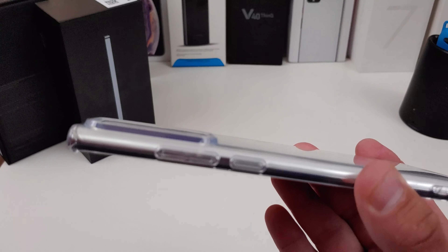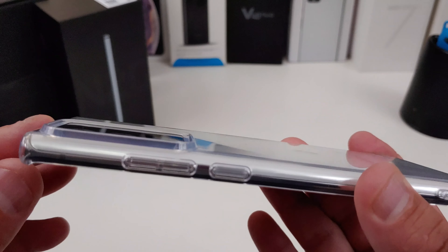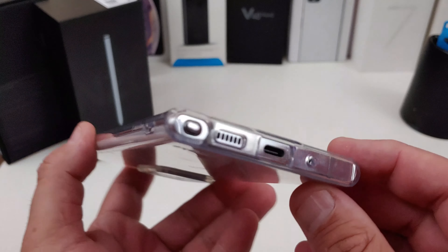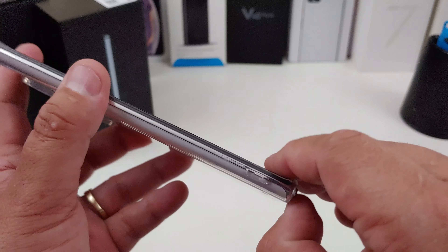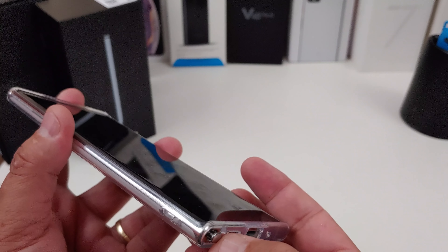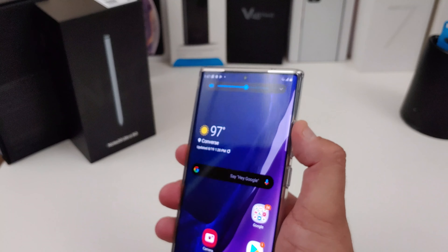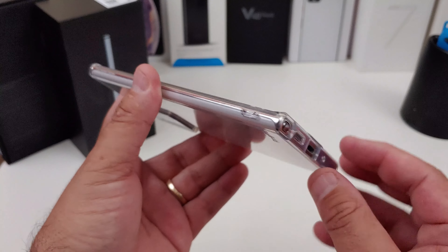Do you get any type of camera protection? You get a little bit. Any lip action? Yes, you do. Look at the side — there's branding from Rinky. The cutouts look good. The pen is easy to get to — well, if you have fingernails. Let's check out the power button — it works great. The volume rockers work too.